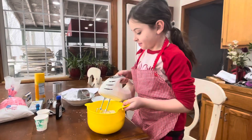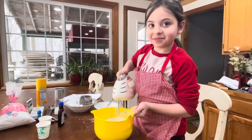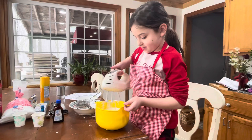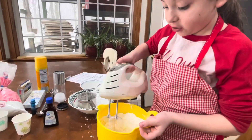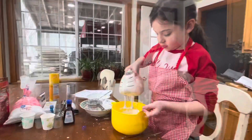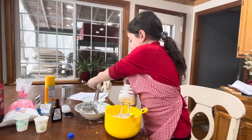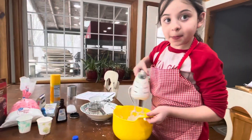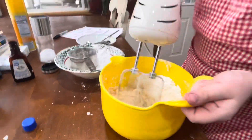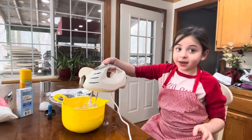Now we're going to keep mixing. I'm going to add a tablespoon of vanilla, just like this. You're going to set this down and put it in here. Now we're just going to continue mixing until it gets creamy.